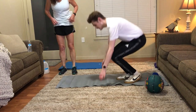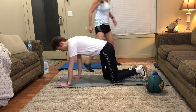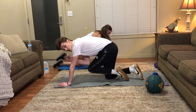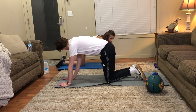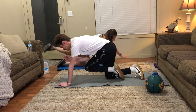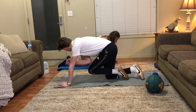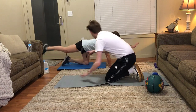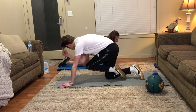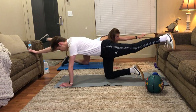Bird dogs - get on all fours. Opposite arm, opposite leg - bring them together, that is one, so six each side. You ready? Yeah, let's do it. Let's do the same side first and then move on to the other one. Bring them together and try to touch your elbows to your knees. You should be contracting your abs for this.